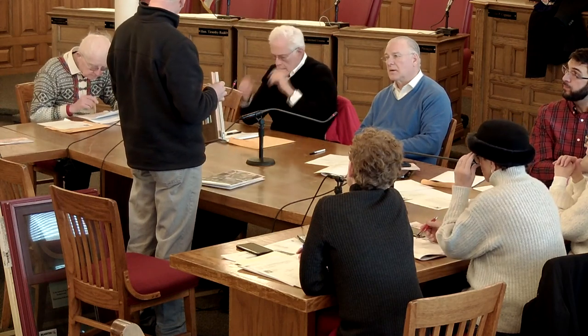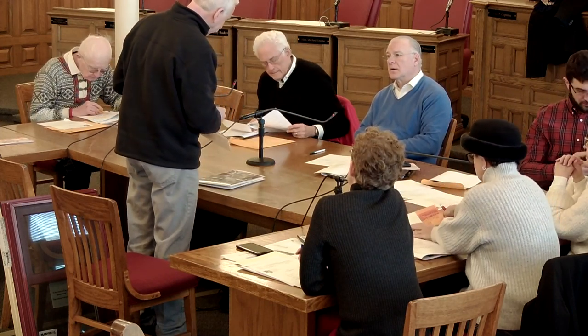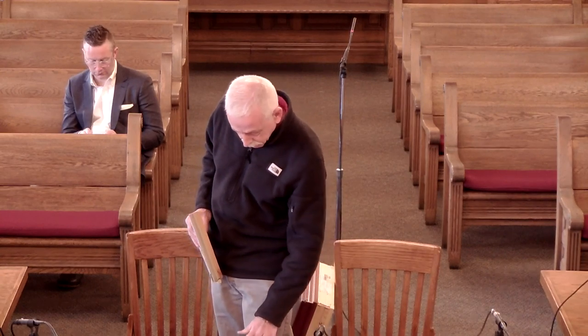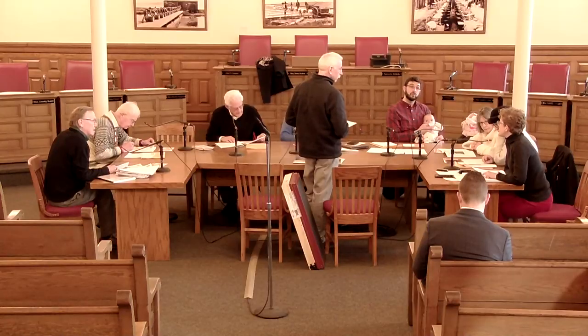The glass has a 0.28 U-value with the SDL. Another feature: with the simulated divided light bar, there is an available spacer bar that sits between the glass layers and gives a shadow line effect, making it look like a true divided light. That's the premier window of this type, no question. Kate, can you review the previous approvals for aluminum? There has been a number of approvals in the residential setting — one was 47416 Cedric Drive, which was a sun porch casements addition.